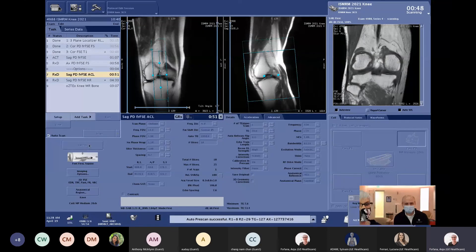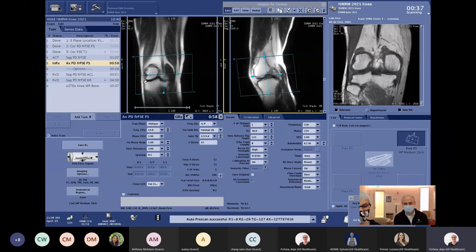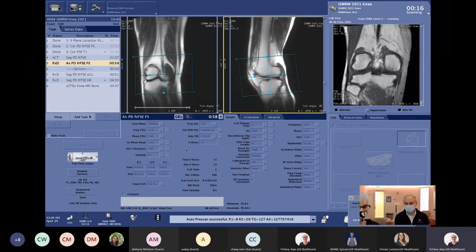One thing to note about the short scan times: if you open series five — the axials — AIRX is automatically prescribing the slices. Look at the coverage going through the sagittal images: you're above the patella and it also goes down below the head of the fibula. The number of slices is 32, and we're only getting that in 58 seconds — that's great scan time. With Air Recon DL for speed, you can really consider scan times around one minute, and if you need four or five series, your routine knee protocol would only take five minutes.